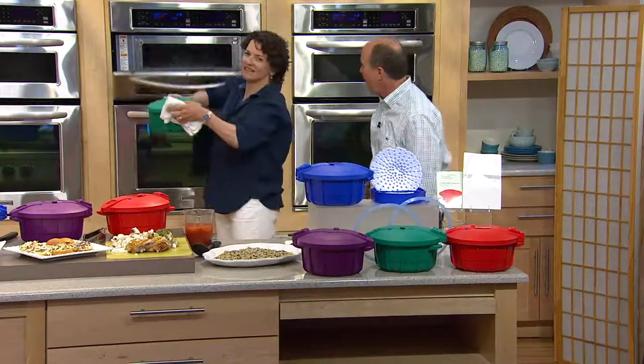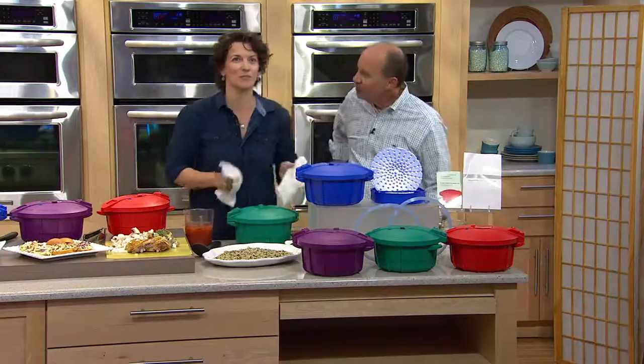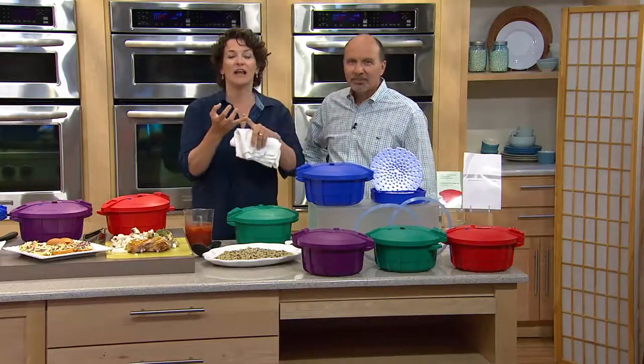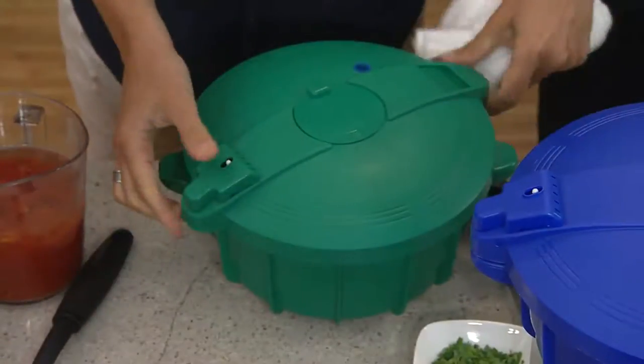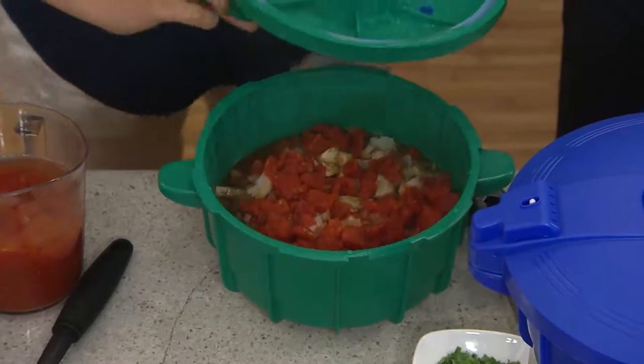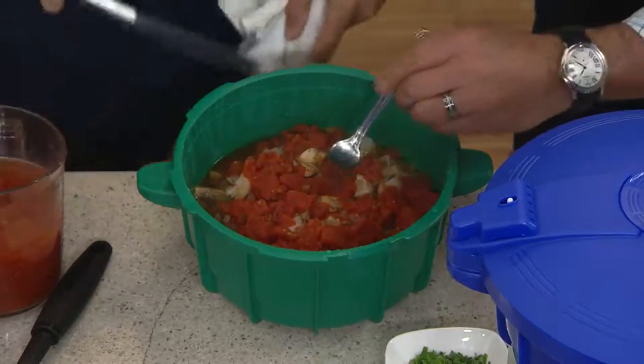What we're doing here is combining the two fastest appliances in your kitchen — a pressure cooker and a microwave — putting them together and cooking foods that have microwave speed but pressure cooker results. Check this out, do you see the steam? Look at how tender this is.